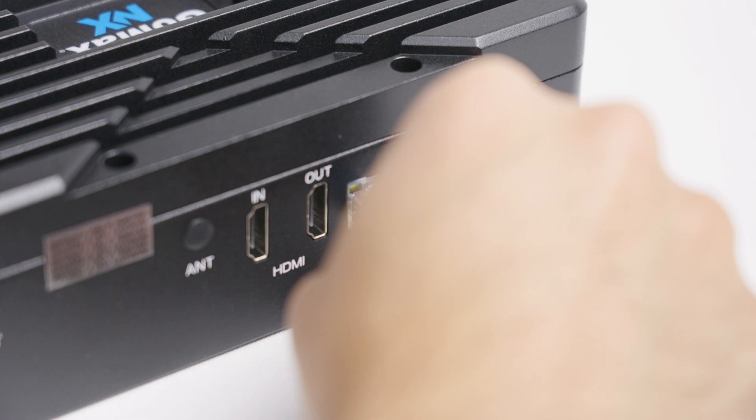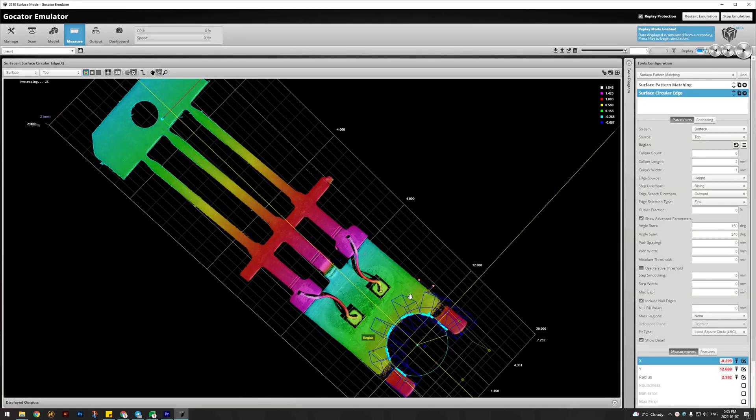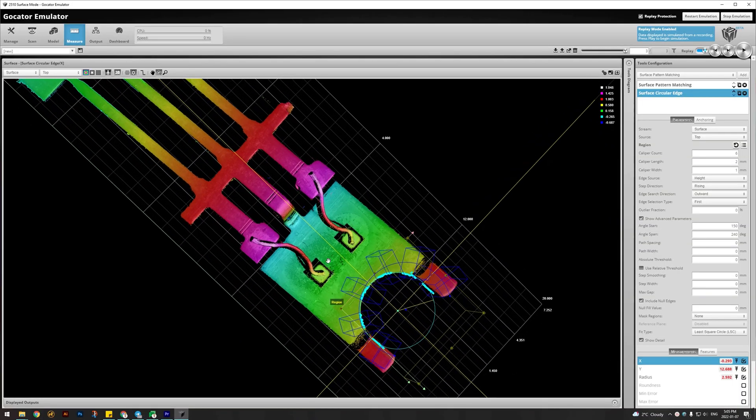Simply connect to GOMAX using the go-cater web interface, add your go-cater sensor or multi-sensor networks, and activate acceleration.